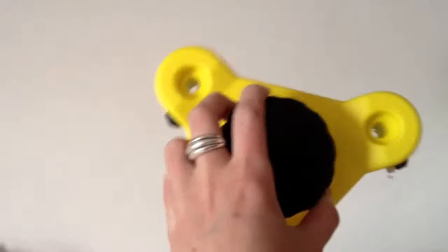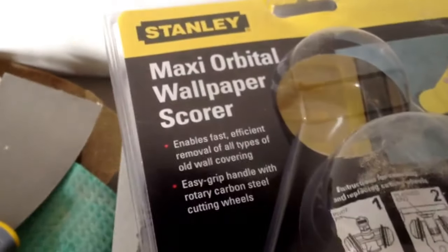Hey there, I've been trying to strip painted wallpaper off my wall and I just thought I'd share this with you. I bought this amazing tool here — an orbital wallpaper scorer.